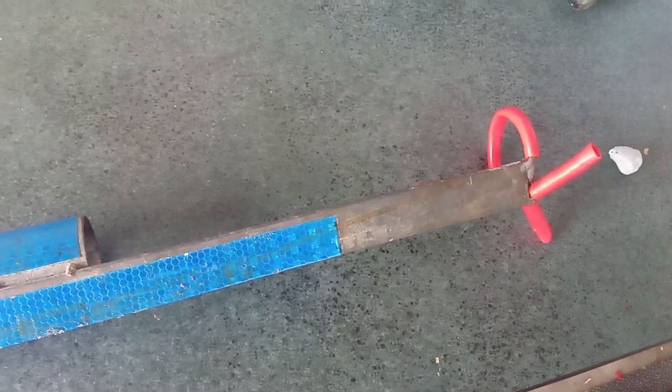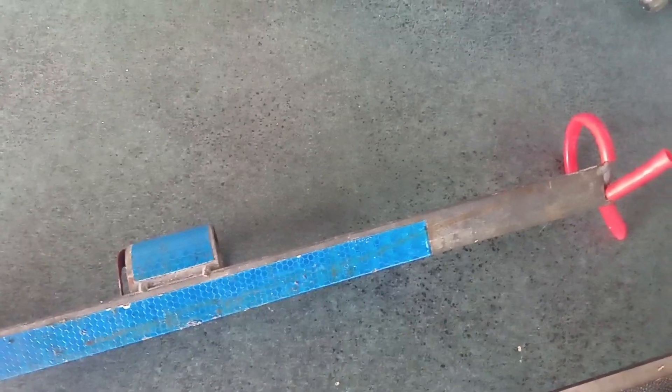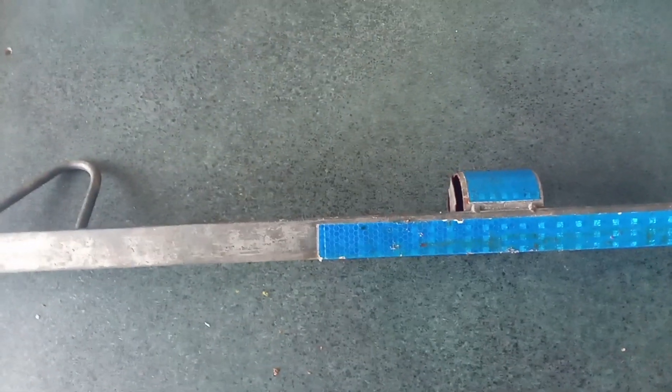Also got your rod holder - this is a sand spike, about one and a half meters long. You stab it in the sand and chuck your rod in. It's got a bit of reflective paint on it so if anyone's driving up and down the beach they can see there's a rod holder there.